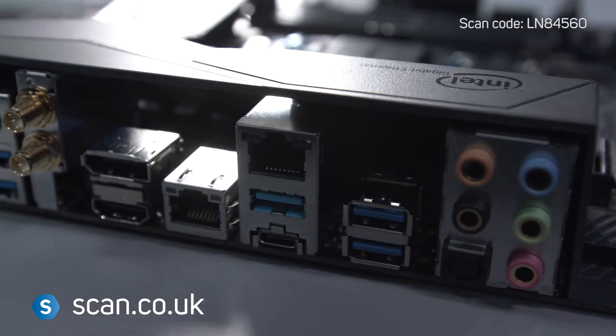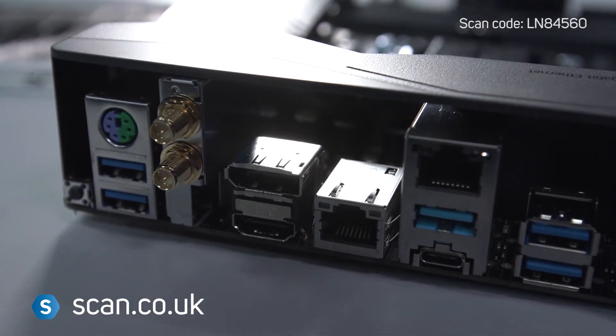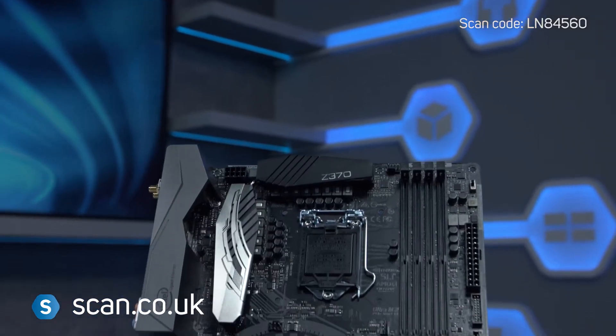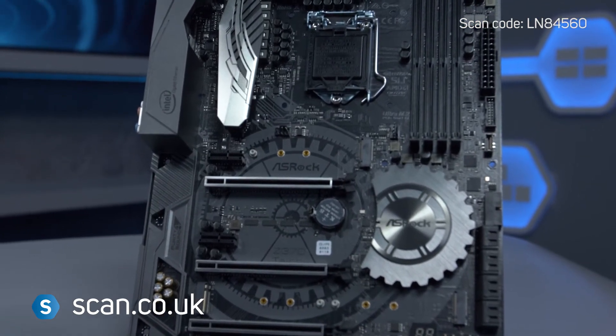Connectivity includes dual Intel Gigabit LAN ports and two USB 3.1 Gen 2 ports including a new Type-C connector. There's also built-in dual-band 802.11ac Wi-Fi and Bluetooth v4.2.